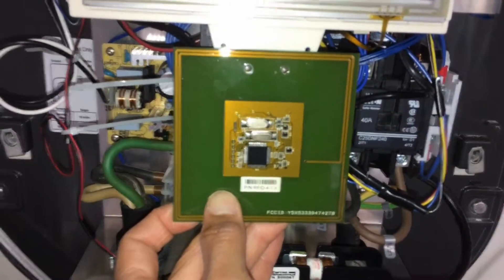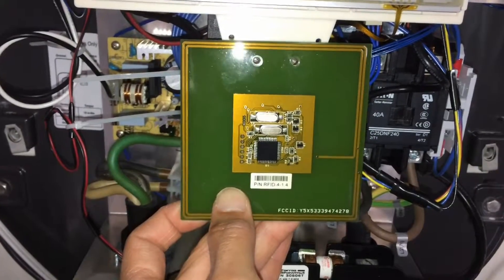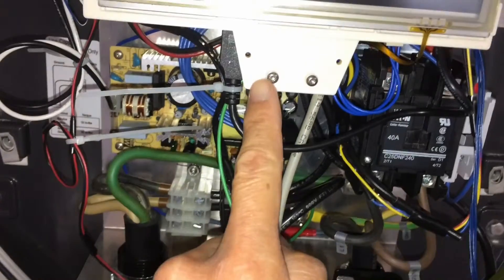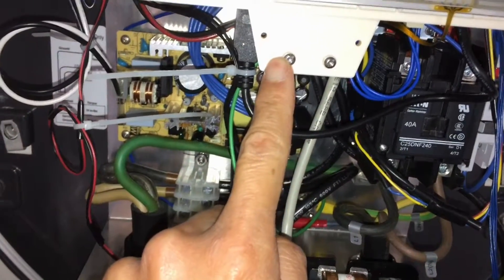I've done two things to make it easier to see the situation. One is I've removed this RFID plate — these take two T7 screws, nothing else will do. And then I've removed this ethernet plug, which goes down here, so that we can get a better look at what's in here.